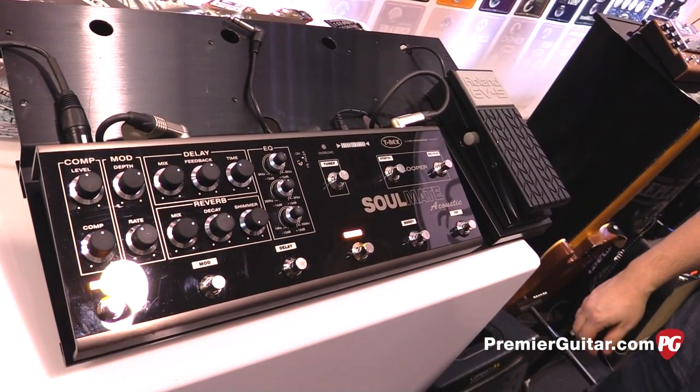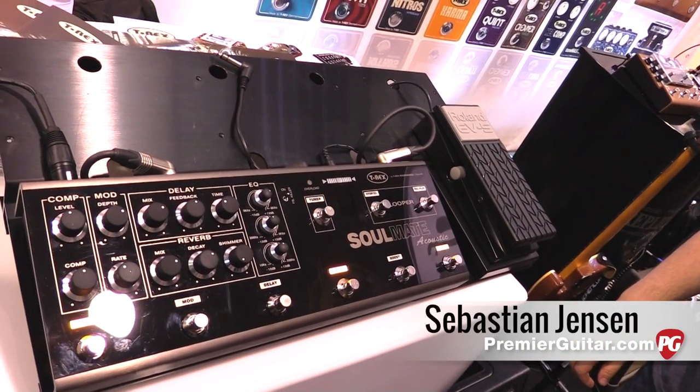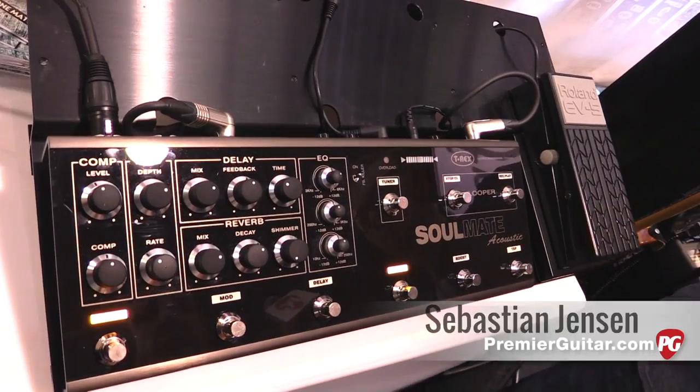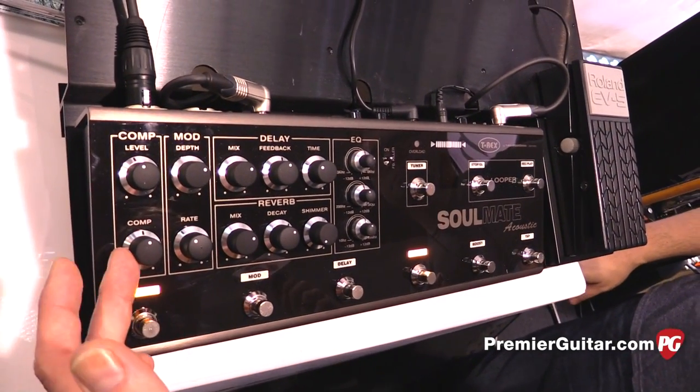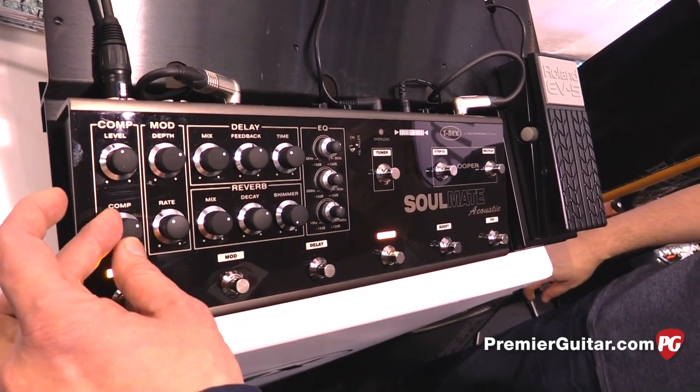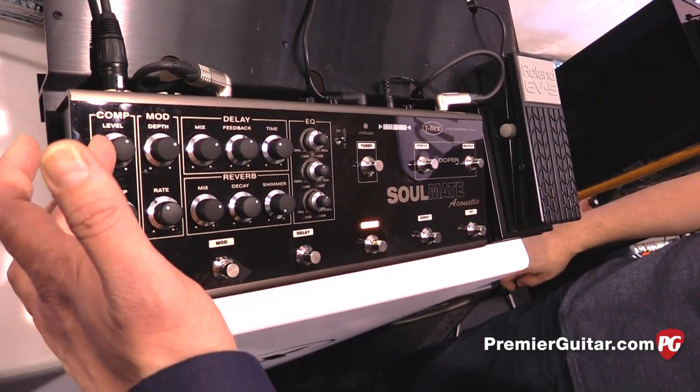We wanted to make a complete unit where you got all the most common effects built into one machine — very convenient for gigging. So what we've got here is a soft knee compressor. It's actually a one-knob compressor, and you can make up the loss gain here.